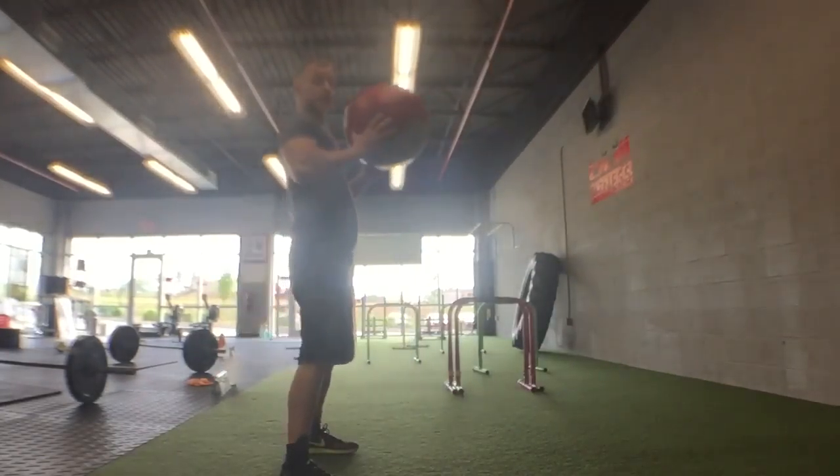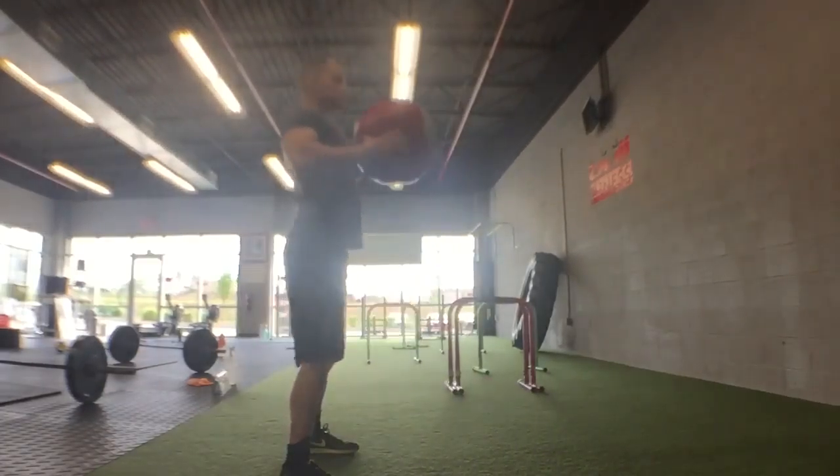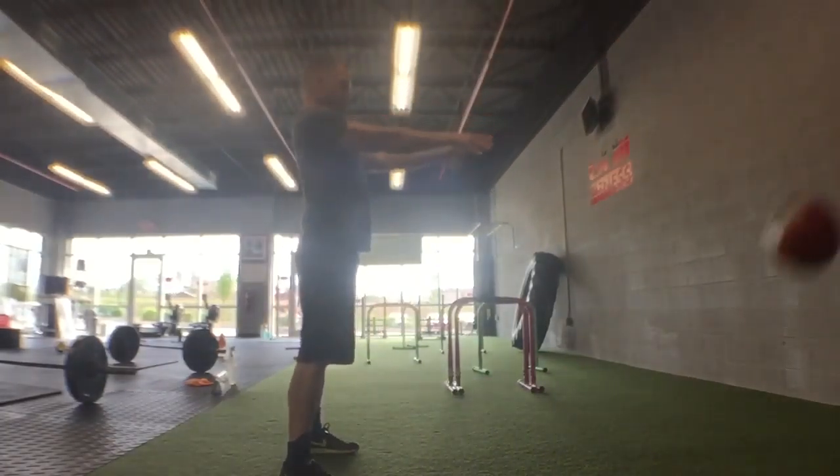Shoulders back, chest out, throw — close to the chest.